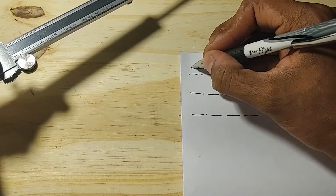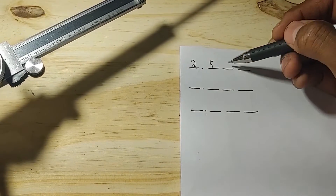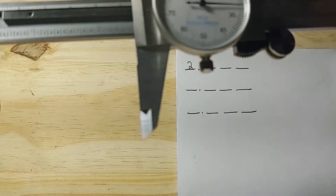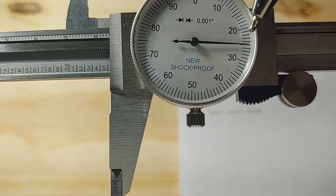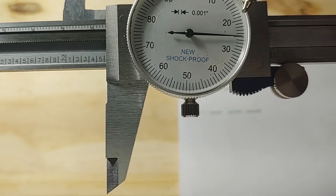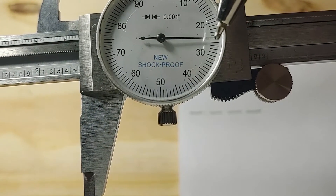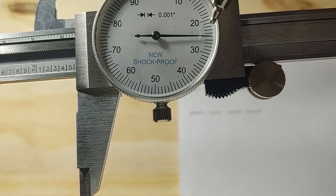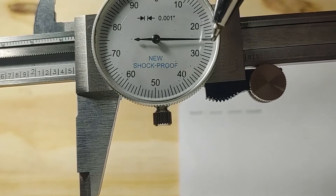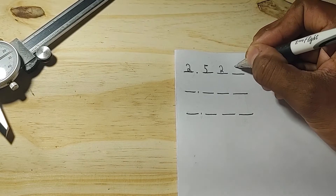Always remember where your decimal place is. Now we need our hundredths and thousandths place — for that we go to the dial. You can see the needle is indicating 25, since it rests halfway between 20 and 30, directly over that halfway mark. Counting precisely: 20, 21, 22, 23, 24, 25 — that's where the needle rests. So 25 means 2 is your hundredths place and 5 is your thousandths place, giving a final reading of 2.525.